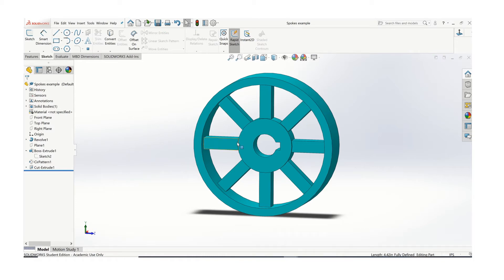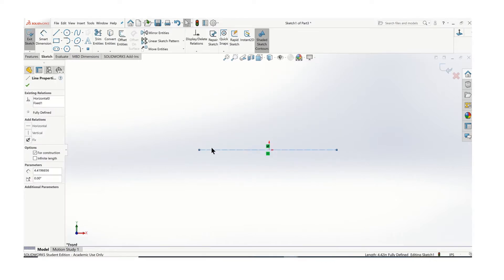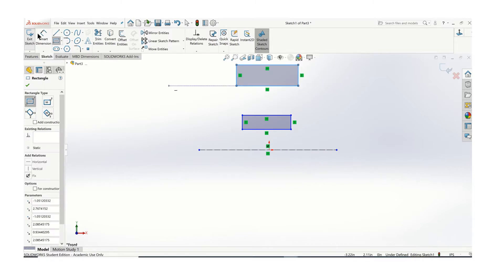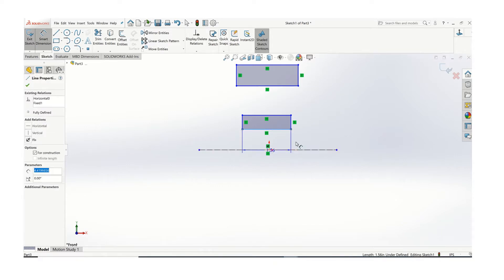In this video I'll show you how to make a wheel that has spokes on it. I've already started a new sketch and I have my origin here — I've created an axis about the origin. I just want to sketch and dimension the cross section that I'm going to be revolving.